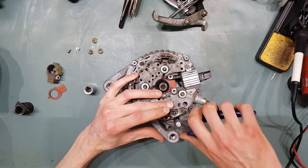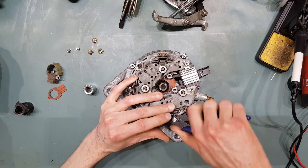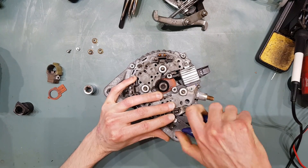They spot welded them in such a way that they can actually be cut off and removed, so that the rectifier can be replaced without having to replace the stator.